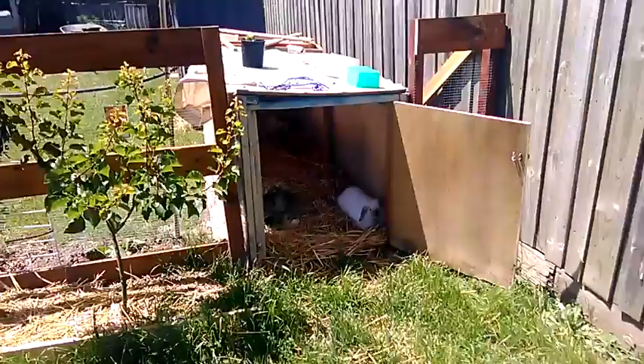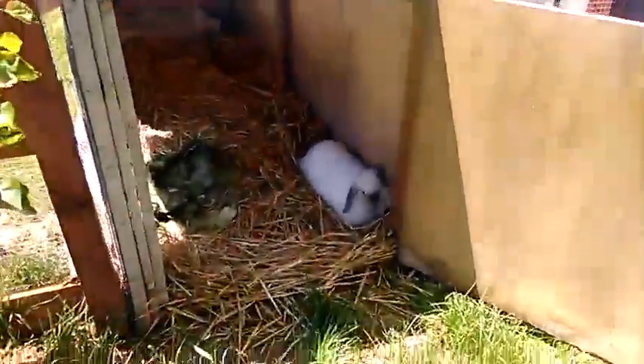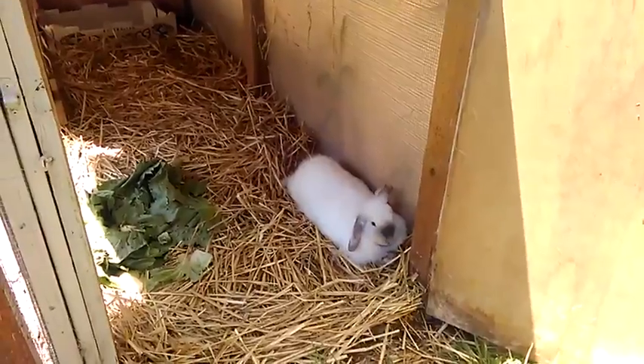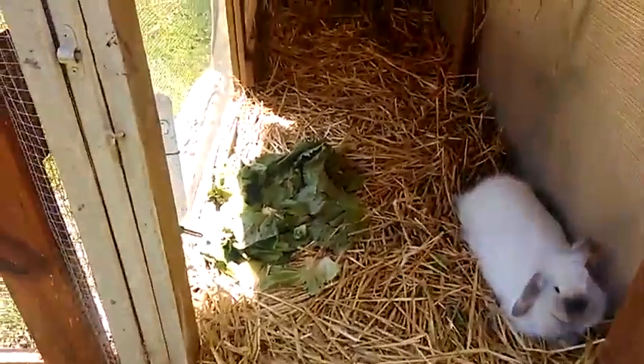Over here we have the owner of the enclosure — Bugs. He's big, and he's finishing some of his lettuce.